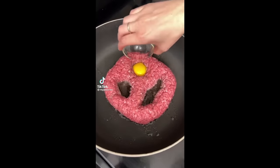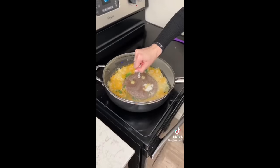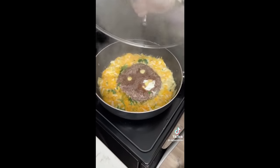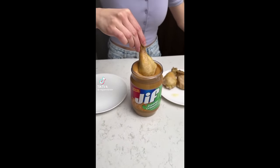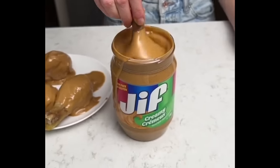First, we're gonna add in our yolk right into the eyeballs. This has been in here quite a while. Wow. Start by placing our partially cooked chicken into our jar of peanut butter.